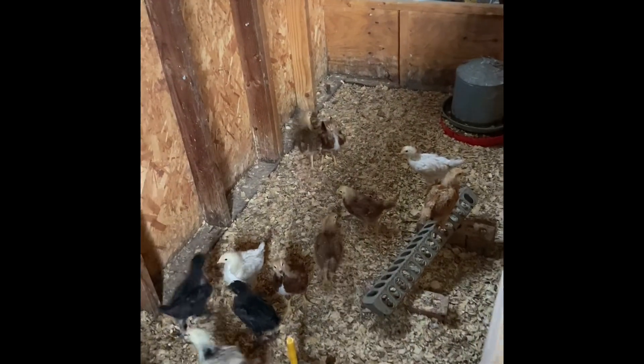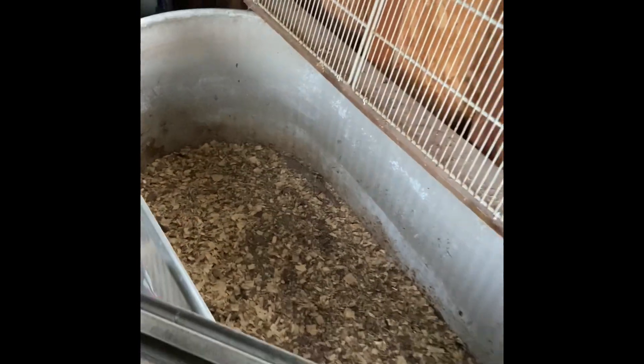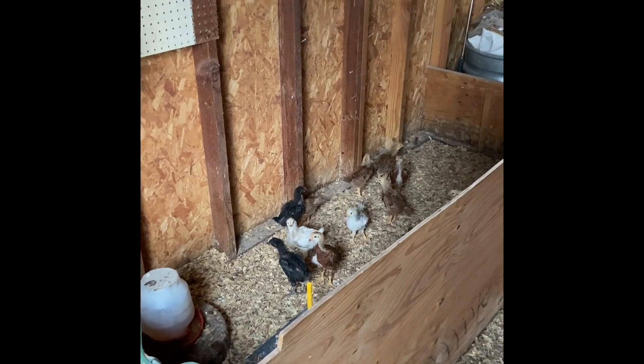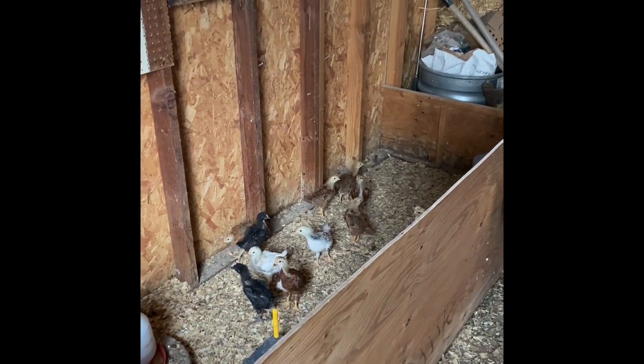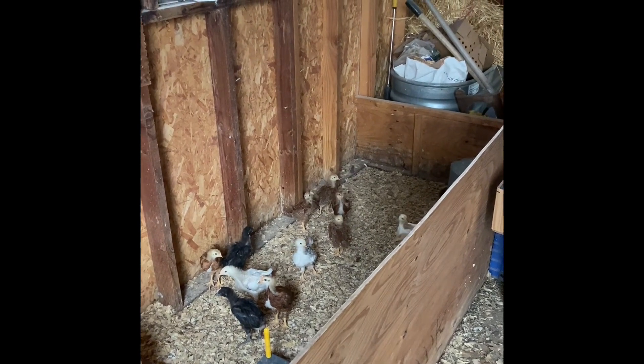I've got to catch those chicks and get them put into this brooder. But I need to put some fresh chips and get the waters and their feeders all set up. It might be funny watching me catch these chicks.